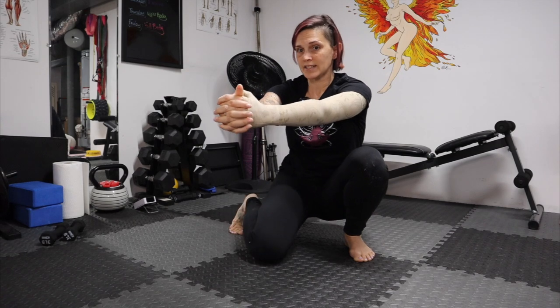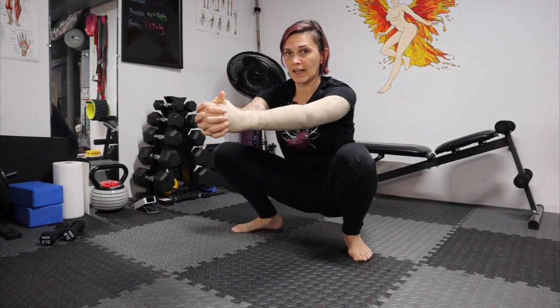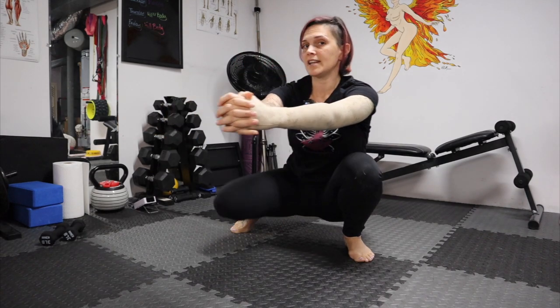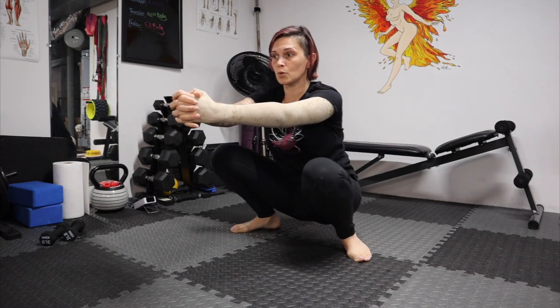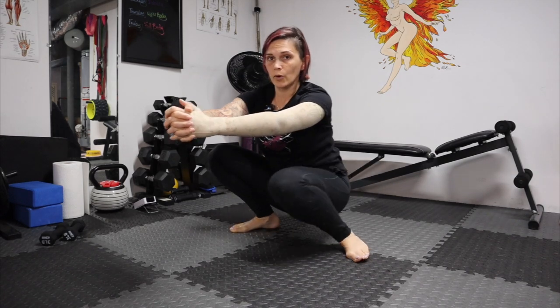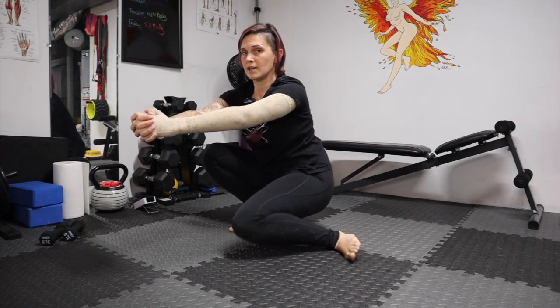From here, you're going to twist one knee into the middle of your body, and then come up. Then you're going to rotate into the other side. It is okay if you have to move from side to side. You're just going to go back and forth, rotating that knee in and in.